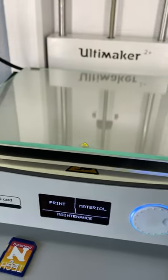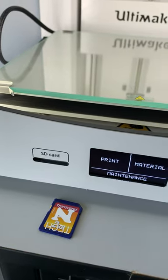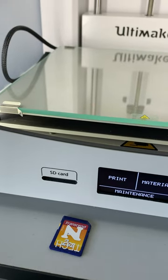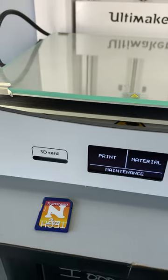Okay, so here we are at the Ultimaker and we're going to go ahead and load our print job onto this specific machine. Now the Ultimaker is our only printer right now that can't be sent directly a print job from the computer, so we have to use an SD card in order to actually transfer our file.